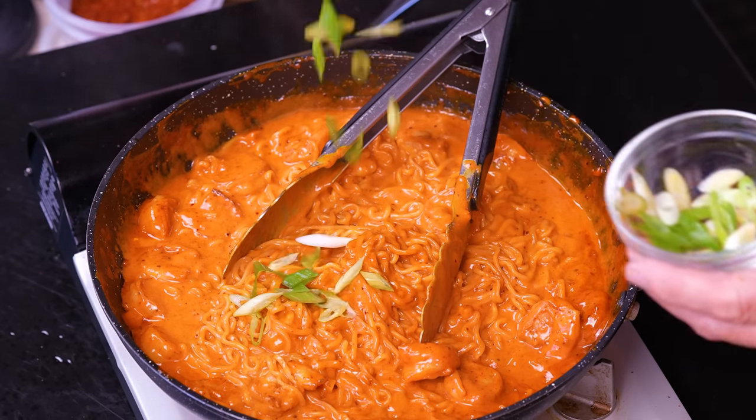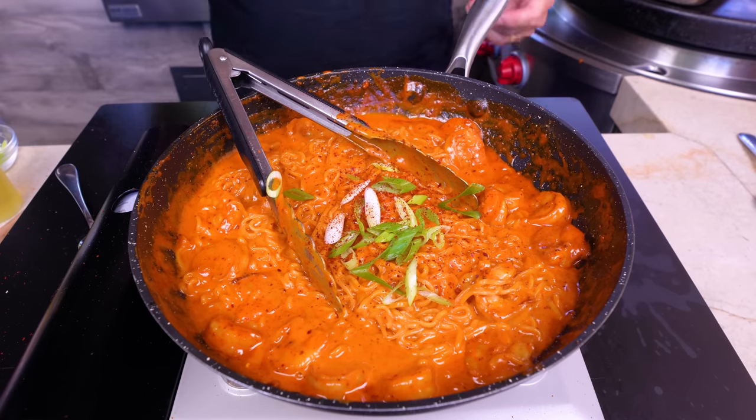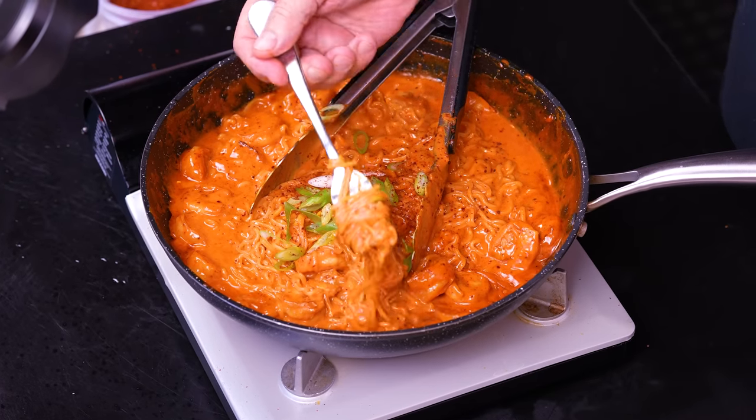Kill the heat, fling some green onion on top, and maybe a little more gochugaru for a pick-me-up of color. Twirl some ramen, get a shrimp, and taste. That is speechless-good — creamy and wonderful. The spice level from the gochugaru is about a six out of ten, maybe six and a half, which is nothing crazy unless you can't take spice. Oh my god it is so good.